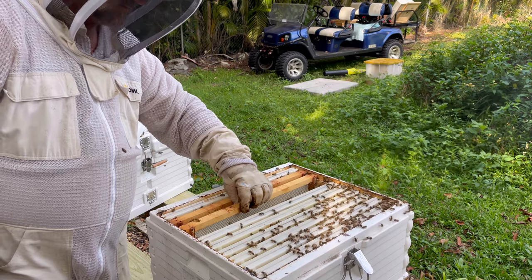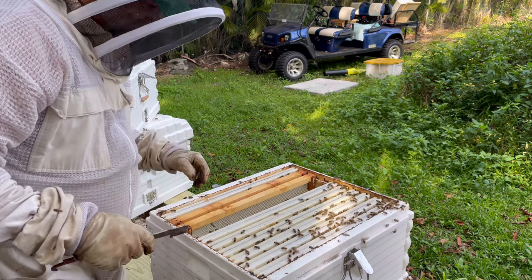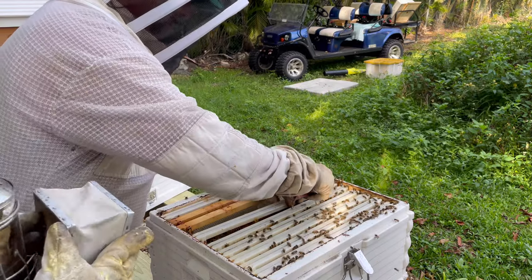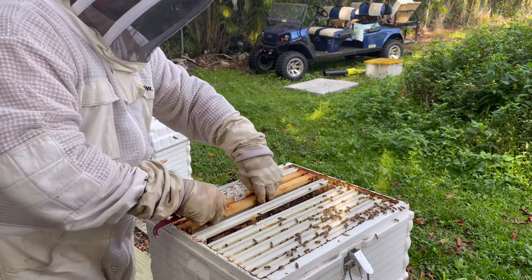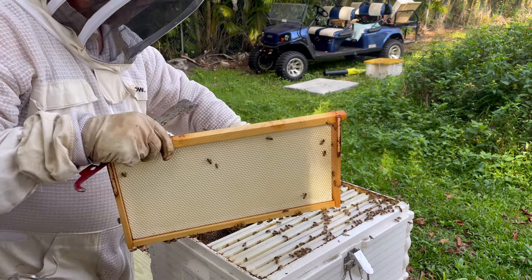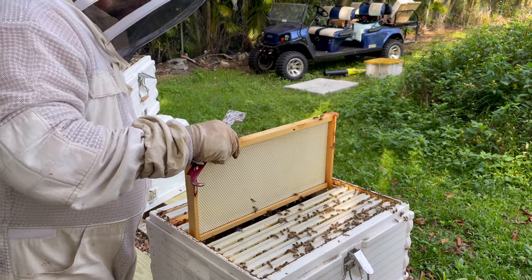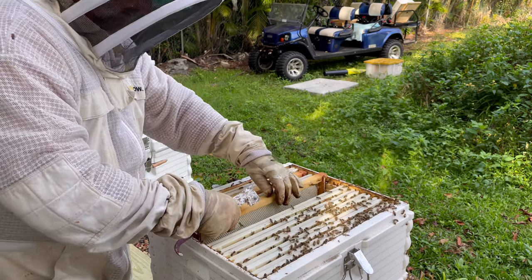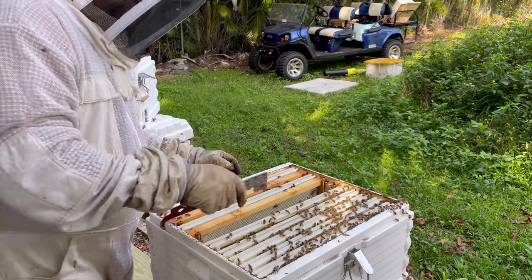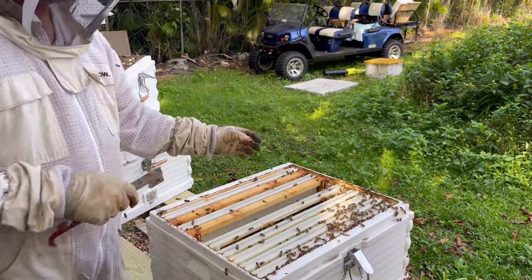I'll shoot some smoke around my head to try to talk those girls into being reasonable. We can't really space these out here. They're doing some friendly visits — at least they're friendly. You've never been stung yet, have you? No. Why did you say that? Hopefully that doesn't change today, kid. Go ahead and shoot smoke on them.